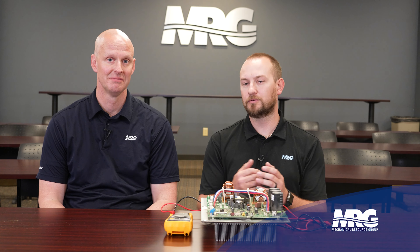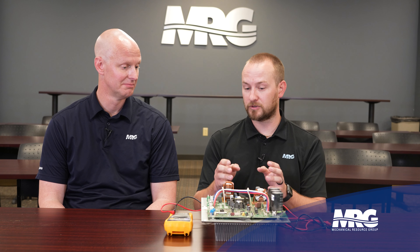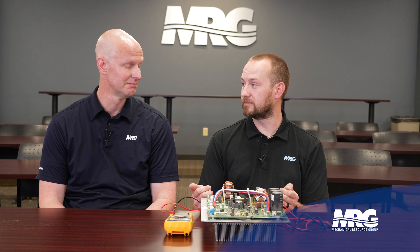Inverter board is the heart of all VRV. The first thing to understand is that if you can check one type of VRV three-phase inverter board, you can pretty much check any of them. The points and places where you put your meter might be different, but the procedure is the same.